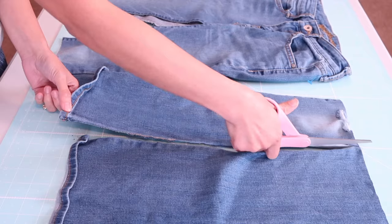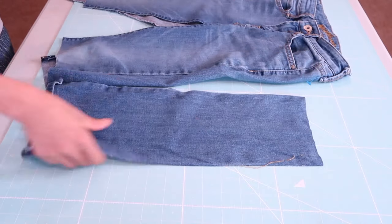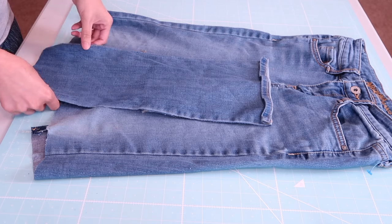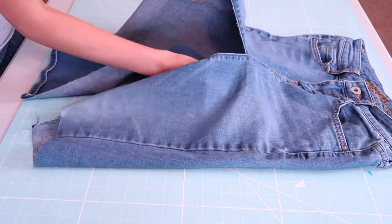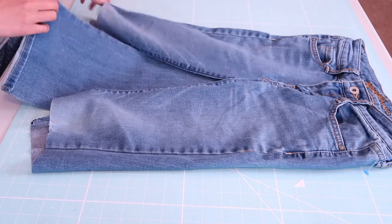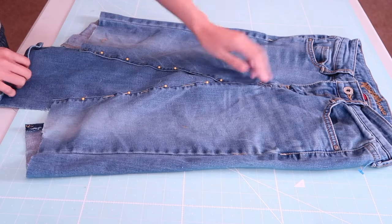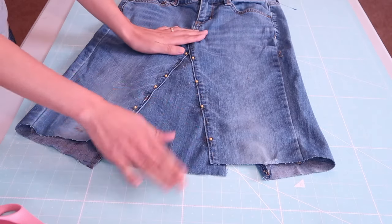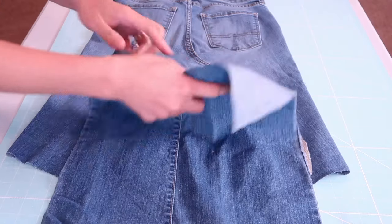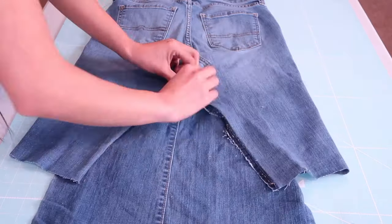I'm going to cut the fabric and place it just like so inside the skirt, then pin it to secure. After that I'm just going to top stitch it. I will repeat the same steps on the back of the skirt.